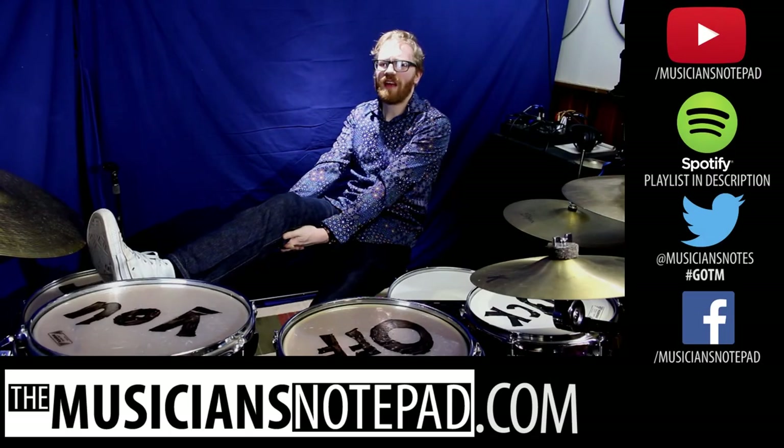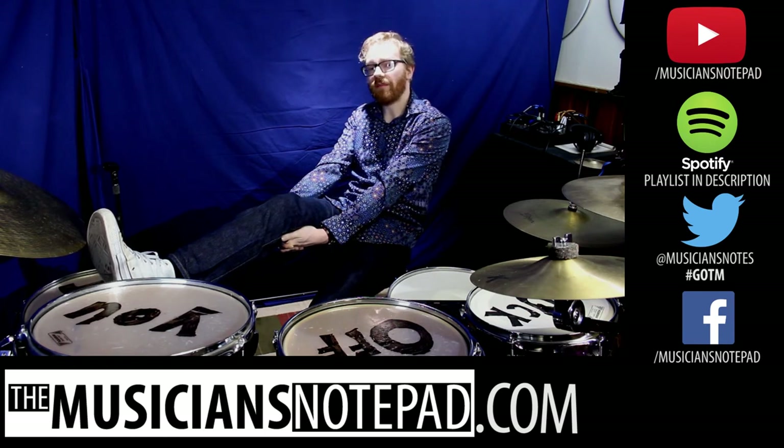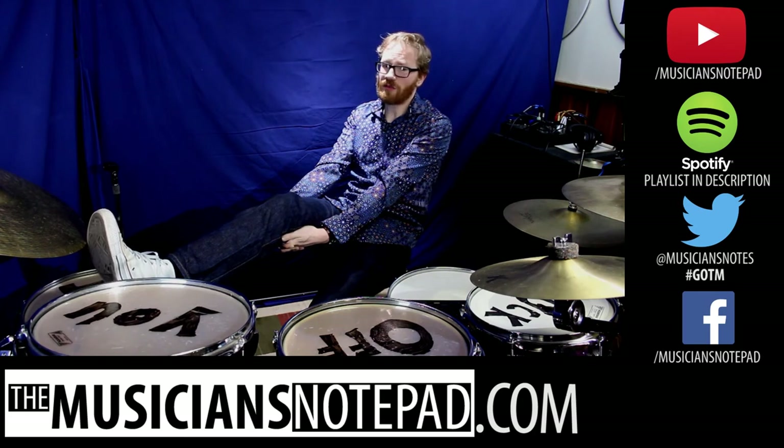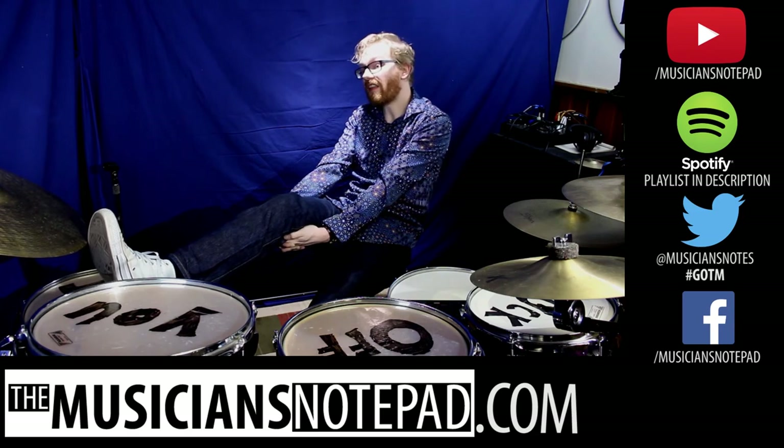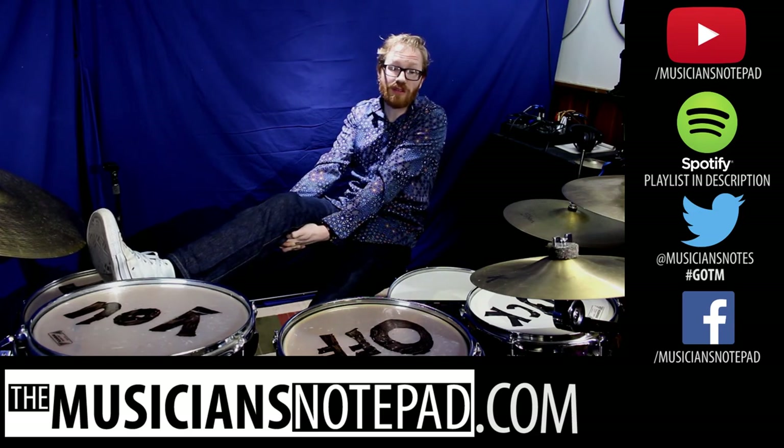What would you have for Groove of the Month? Leave a comment below or send us a tweet at MusiciansNotes with the hashtag GOTM. If you want to see a playthrough of the entire song, there's a link in the description below. If you want to play along with our previous Groove of the Month, you can do so with our Spotify playlist, also linked in the description below. I'd like to ask you to like this video if a style and analysis of Stewart Copeland is something you'd like to see.